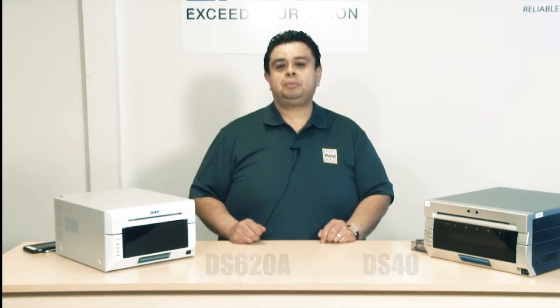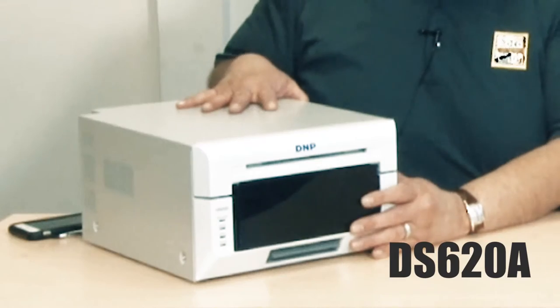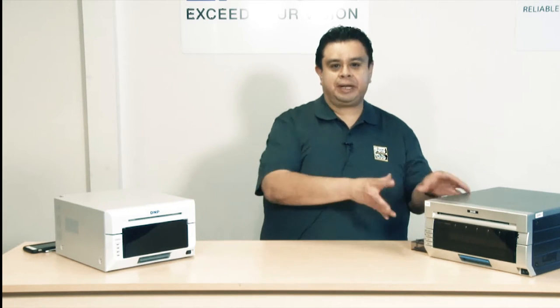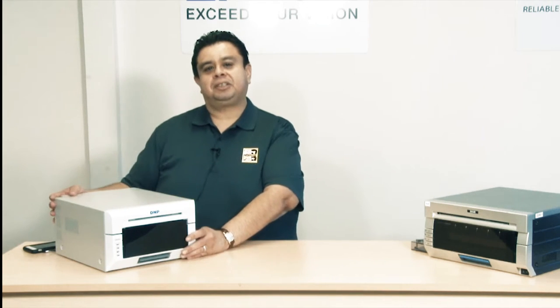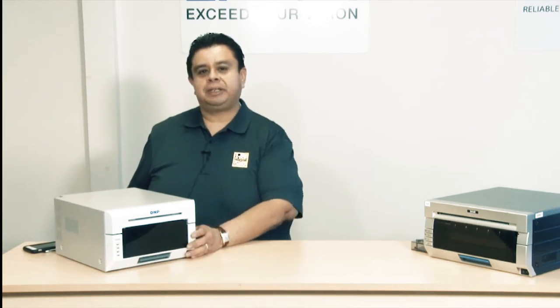Today I'm going to talk about two printers: the DNP DS40 and the DNP DS620. Aside from the major differences in regards to weight and footprint size, I want to point out one major improvement that was done on the DS620 versus the DS40.